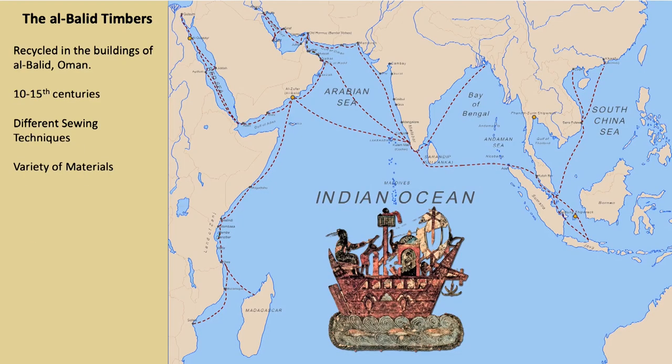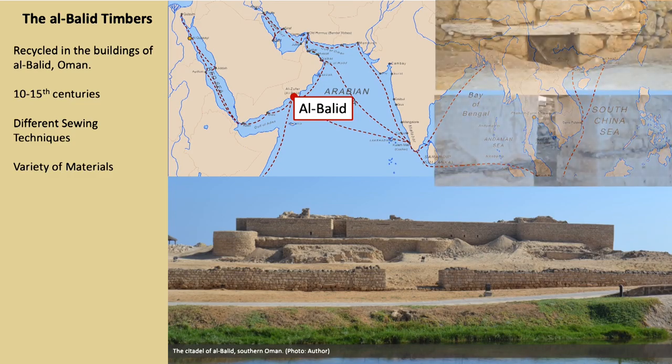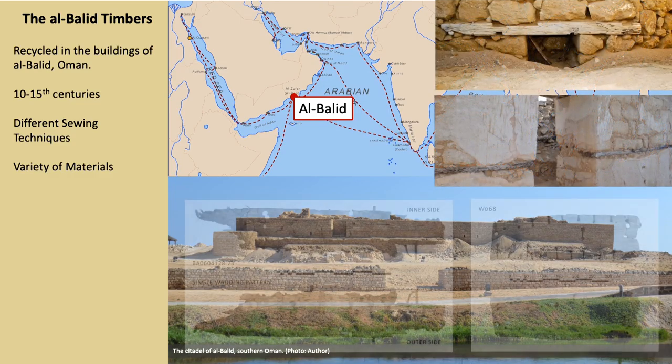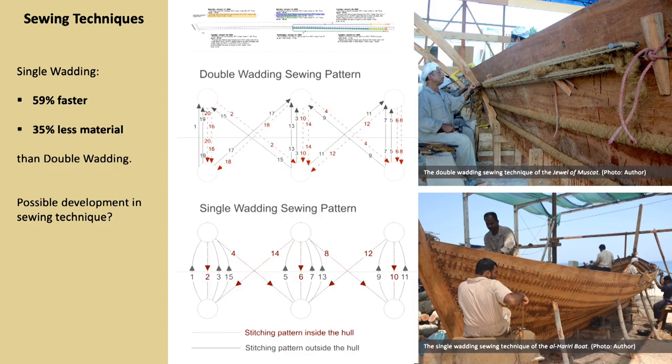Recent excavation at the medieval Islamic port of Al-Balid in southern Oman have brought to light over 50 ship timbers. The builders of the city recycled planks and other parts of boats, either repaired or broken down at the site, in the buildings of the citadel of Al-Balid as lintels, shelves and ceiling planks. The timbers have holes along their edges in the fashion of the Western Indian Ocean sewing method and display a variety of techniques and materials, indicating that they belonged to several vessels that visited the port between the 10th and the 15th centuries. Let's have a look at some examples showing the value of these projects in offering insights for the study of the Al-Balid ship timbers.